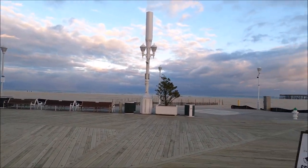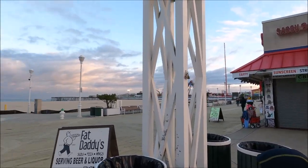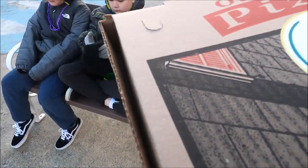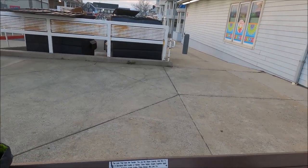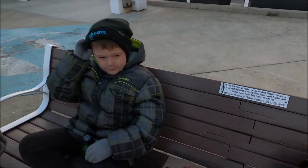It's a little cold out today but here's the view — we're in March, storm coming in. Pizza review time! Paisano's Pizza on the boardwalk. All right, here we go.